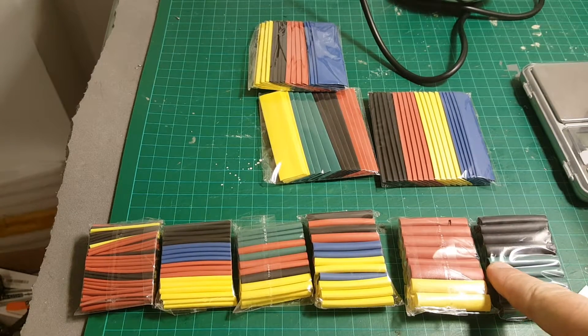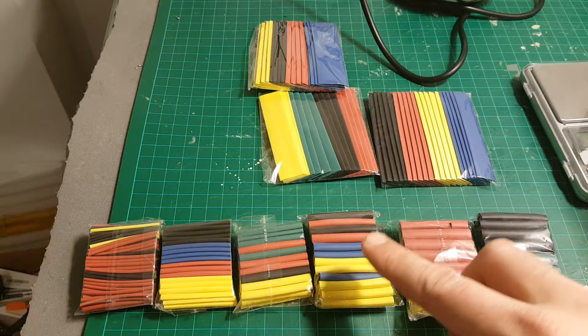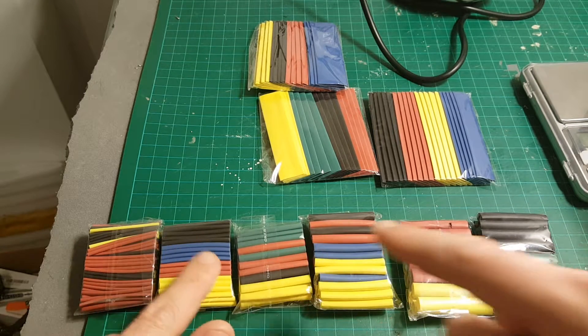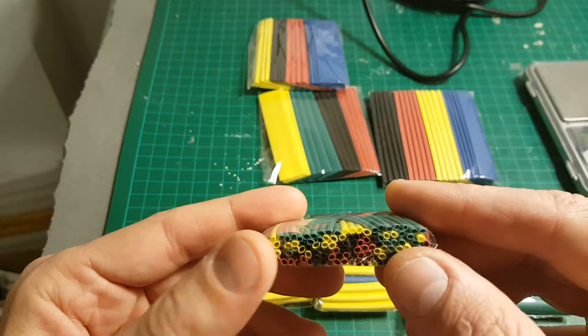The length of these smaller packets is 40 millimeters and the inner diameters are 6, 4, 3, 2, and the smallest one is 1 millimeter. Good for very small wires.